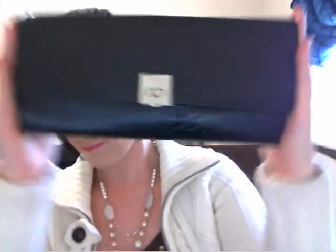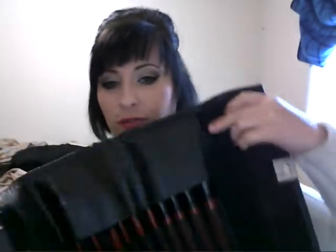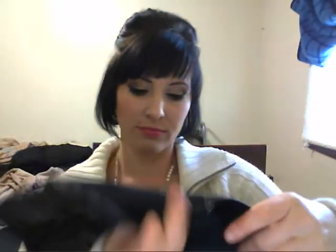Hi guys, today I'm going to be doing a review of the Coastal Scents brushes that I ordered off the Coastal Scents website. This is the 15-set of brushes and it comes in a cute little pouch — a brush roll with a nice little snap-down latch and a little flap to keep your brushes covered. I'm going to talk about what I think of each brush and how I use them.